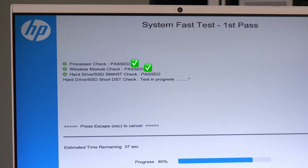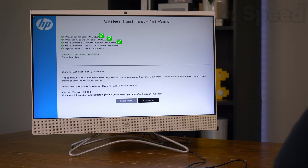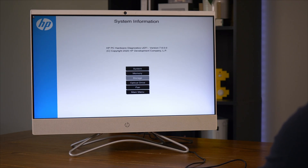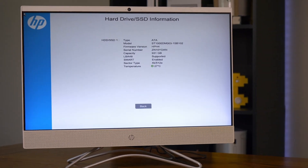The processor passed, the WiFi module passed, and it's working on the hard drive — which I know is a hard drive because I can hear it. And there you go, the hard drive passed and the logic board passed. Is there even anything wrong with this thing? I wonder what kind of hard drive it has. No shot — it's got a one terabyte hard drive. It is mechanical, but still.